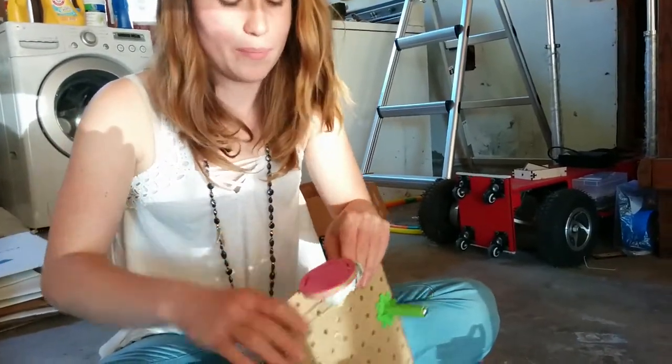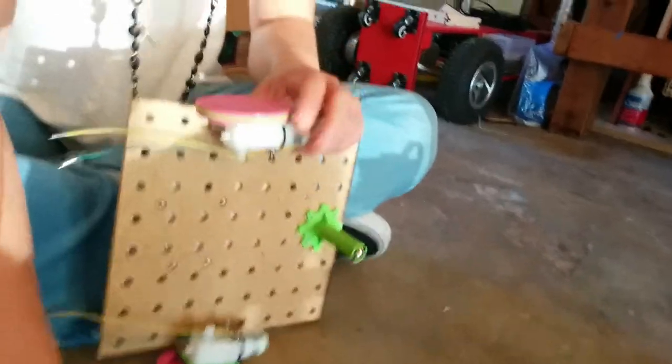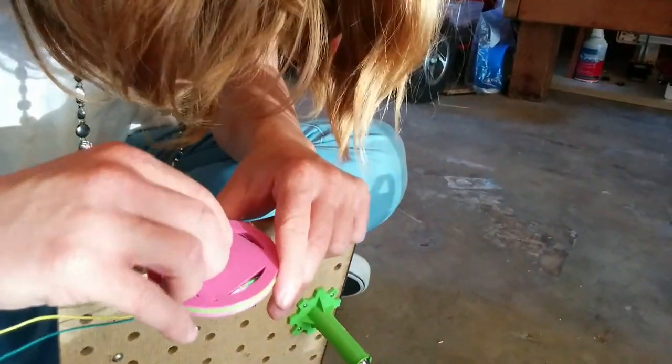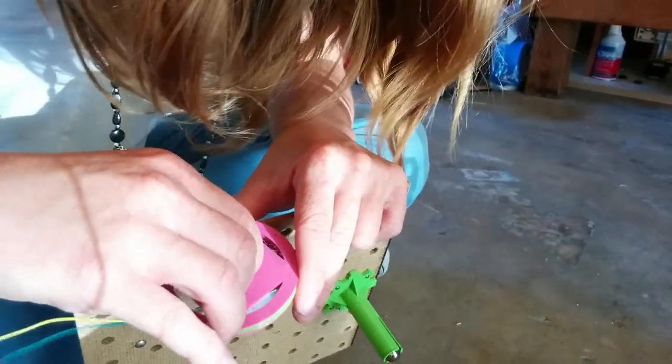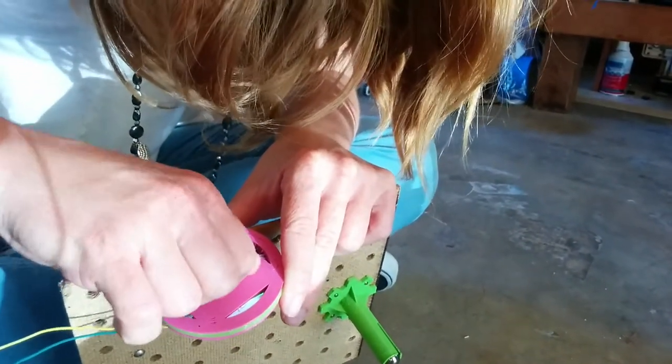The press fits pretty good, but the screw helps. So this will attach more permanently. There's a teeny tiny hole in the wheel, and you're going to put the screws through there.